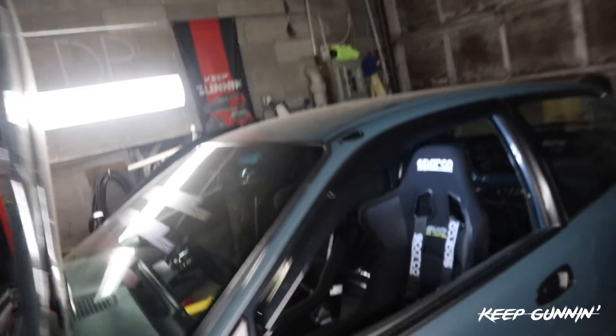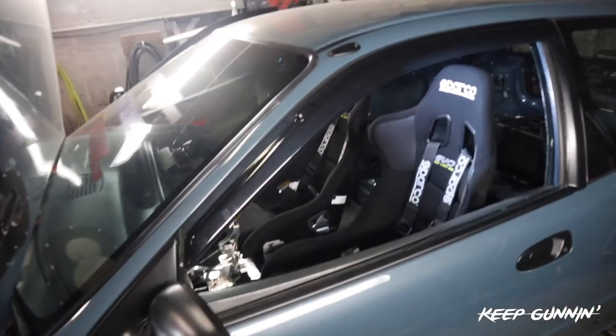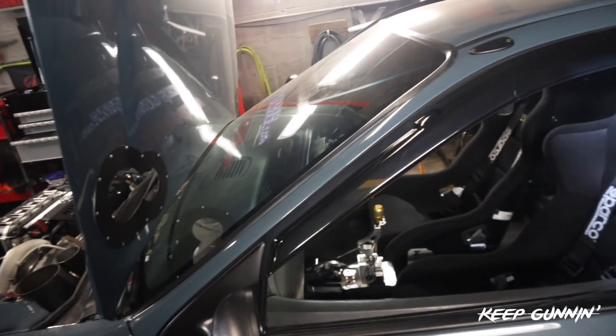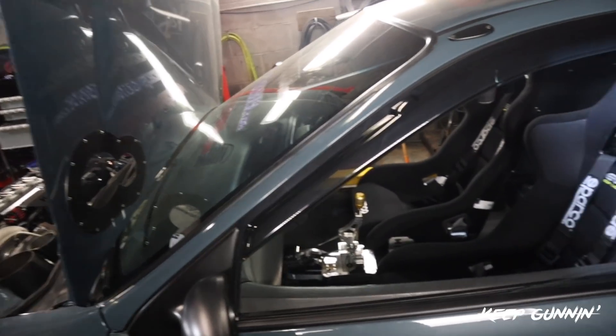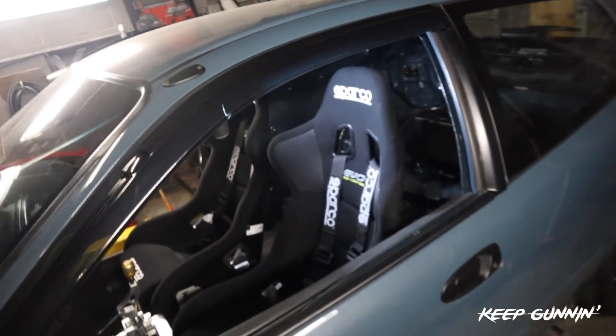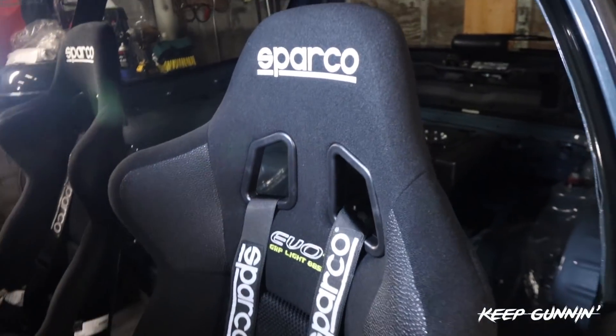You have no idea how good this feeling is. I'm literally done with this car — just small things, detailing it. It felt so good to put this last piece on. This is basically the last thing I had to install. Sparco seats in.